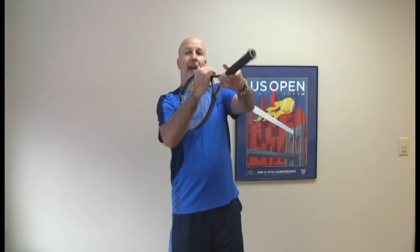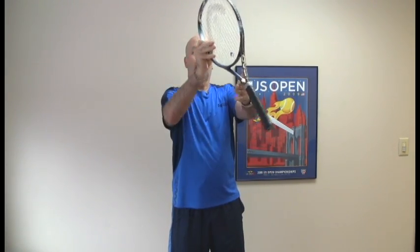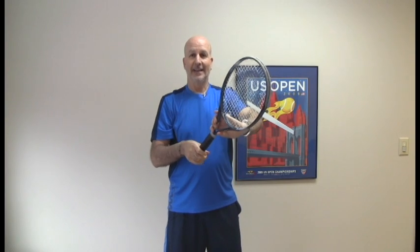For those that really want to live on the dangerous side, you flip it and let the racket go all the way around and then catch it here.